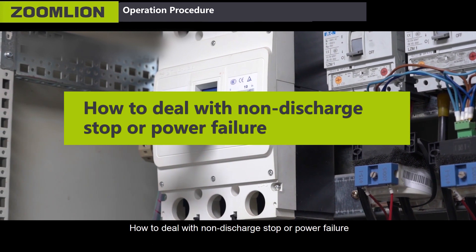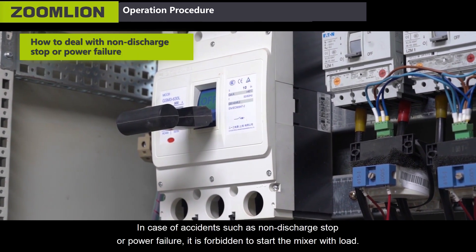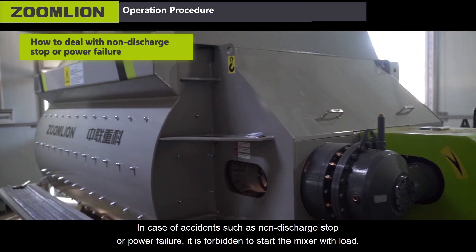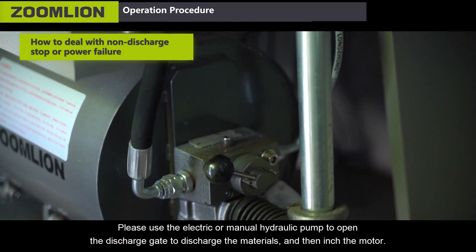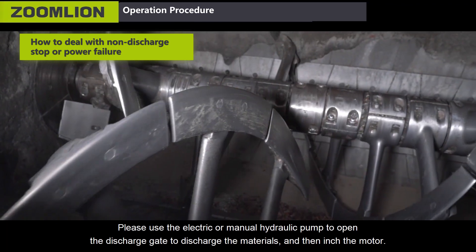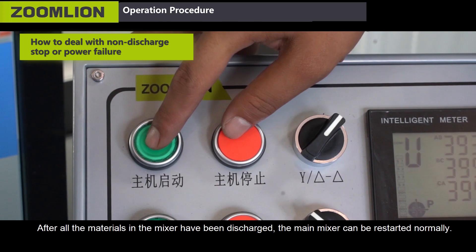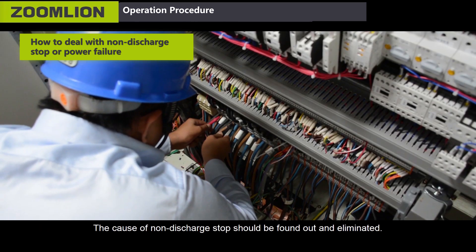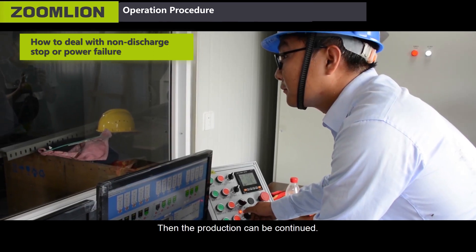How to deal with non-discharge stop or power failure. In case of accidents such as non-discharge stop or power failure, it is forbidden to start a mixer with load. Please use the electric or manual hydraulic pump to open the discharge gate to discharge the materials and then inch the motor. After all the materials in the mixer have been discharged, the main mixer can be restarted normally. The cause of non-discharge stop should be found out and eliminated, then production can be continued.